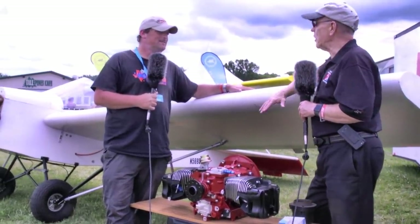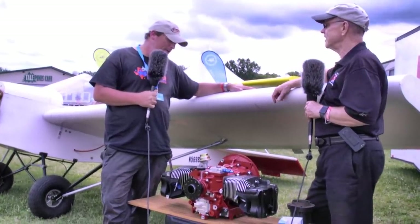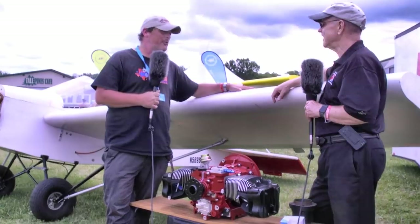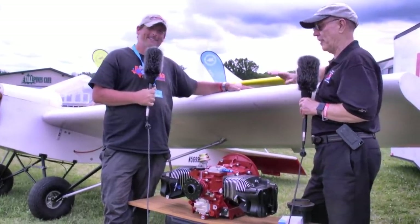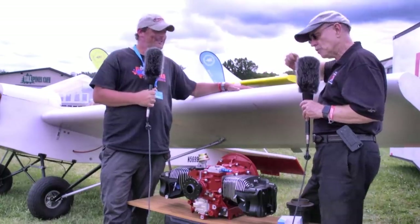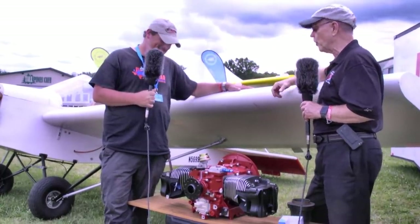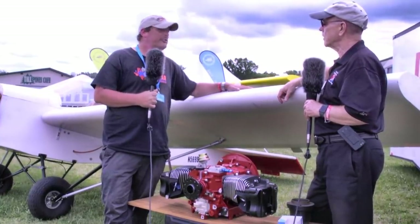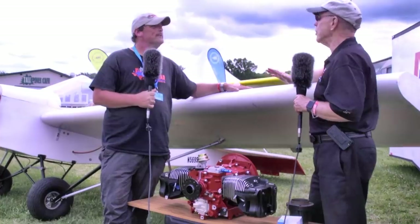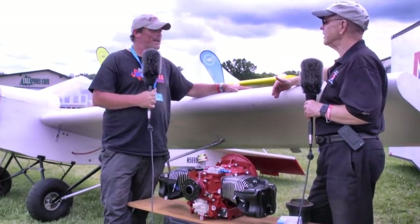This engine is so new you didn't get a chance to run it yet. No, sir — we were turning the last wrench on this when we put it in the trailer to go to AirVenture. About half the vendors on this field have a story like that. We're going to have this engine running as soon as we get home from Oshkosh. We're ready to run; we just didn't have time before we had to leave.